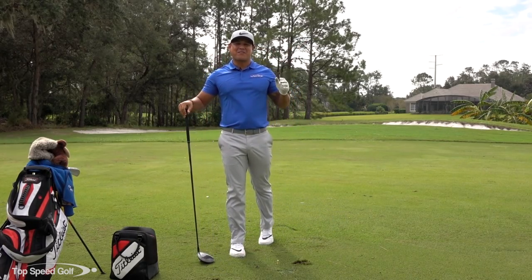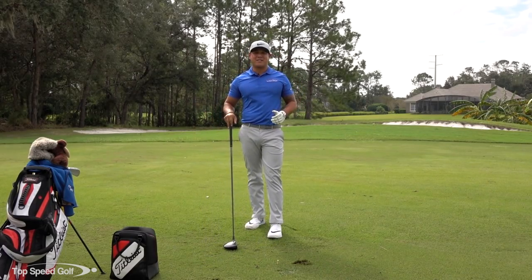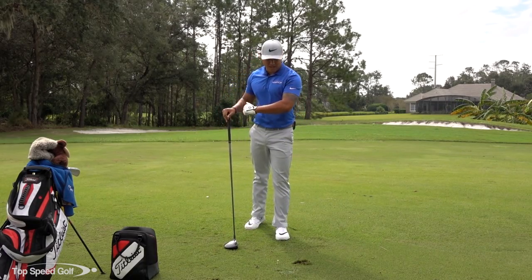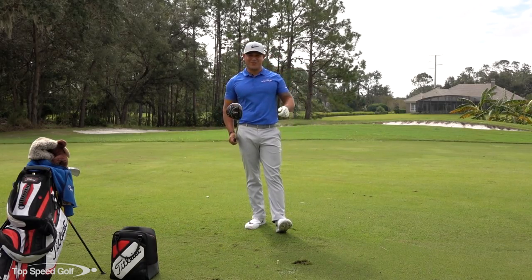Alright guys, so you're topping your drives and you're really struggling with that. I know it really stinks and it's completely embarrassing off the first tee especially. So today I want to talk about a really good feeling to help you stop topping those drives and get to hitting the driver long and straight. So let's get started.